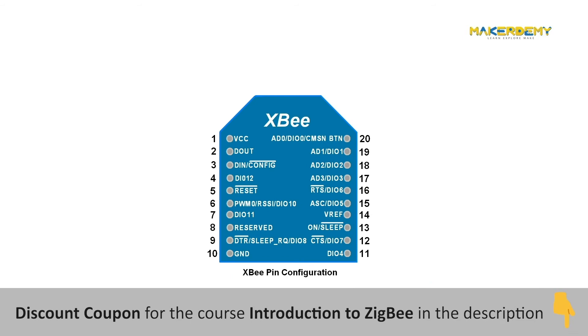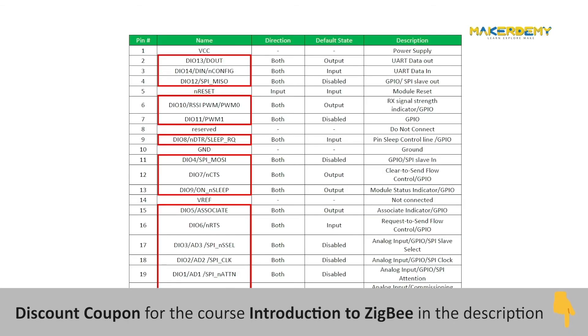Now let's look at the pin configuration of our specific module. The XBee S2C has 20 pins. The pins are counted from the top left corner going down, then continued on the right side from the bottom up, so pin 20 is on the opposite side to pin 1. Some of the pins are multiplexed, meaning that based on the configuration, the same pin can act in different ways, serving a different function.